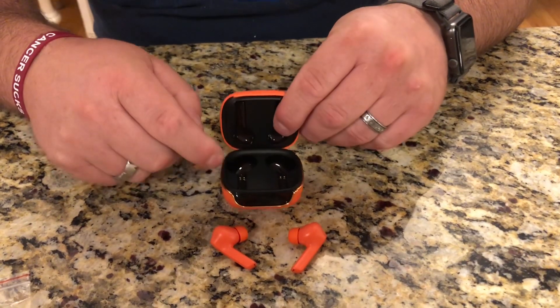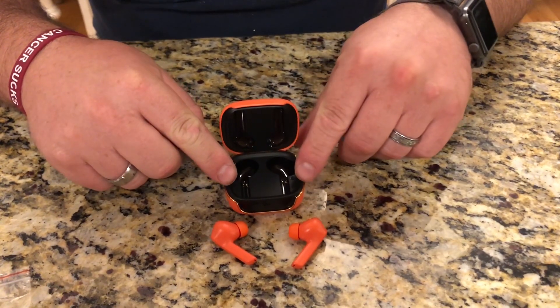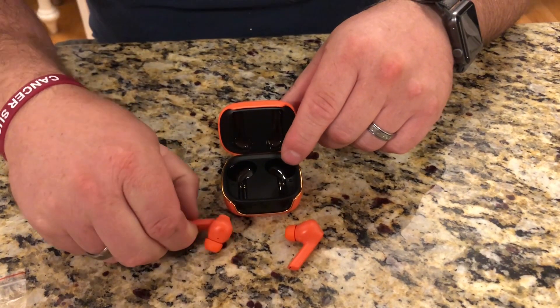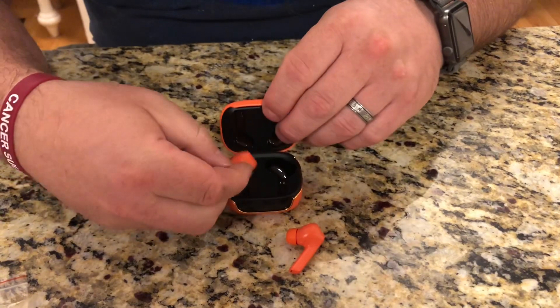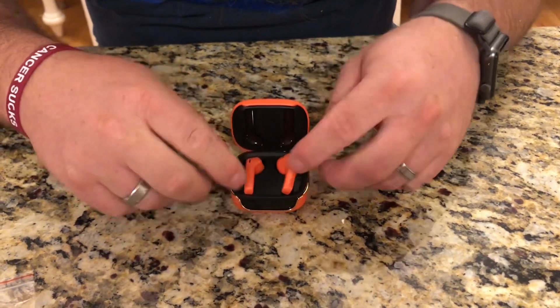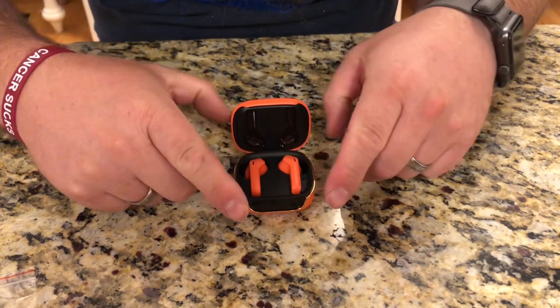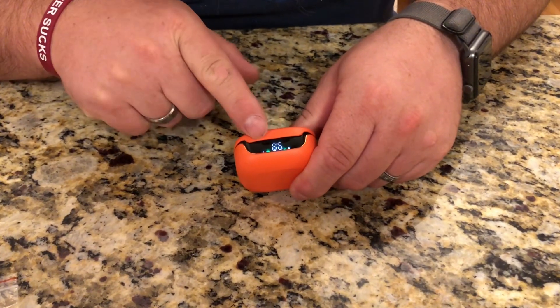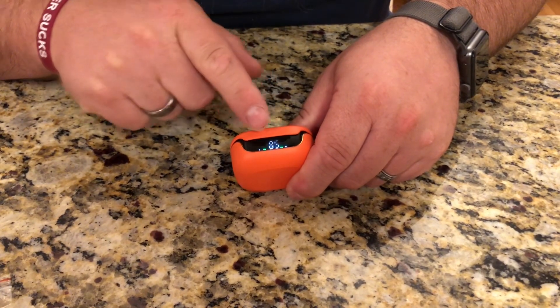This carrying case also doubles as a charging case and an extra battery for these headphones. When you're done using the headphones and they need a charge, you just go ahead and drop them right into the case and there are some little metal contacts that will start charging them up. On the front there's a little screen showing that it's charging both the left and the right.